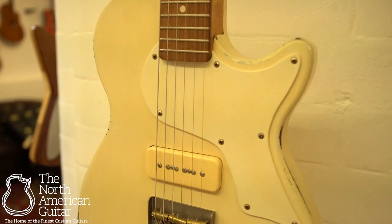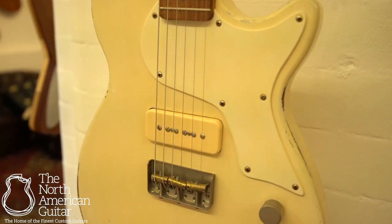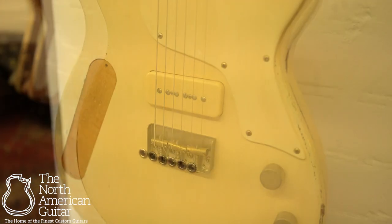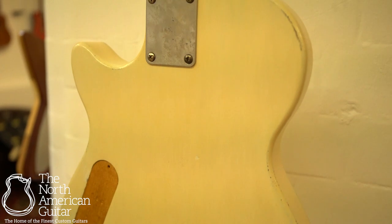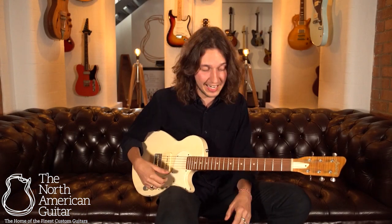As well as that, the single Wolftone P90 pickup, coupled with some really high quality pots and caps, makes for a very versatile instrument despite its very simple format. And between that single pickup and your volume and tone control, coupled with how you play, you can really coax a whole range of tones out of this instrument.